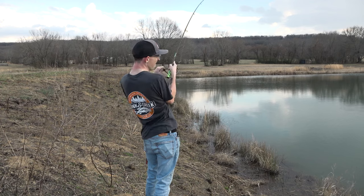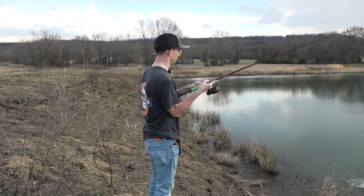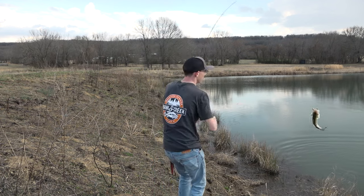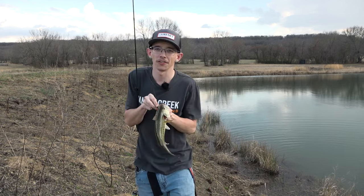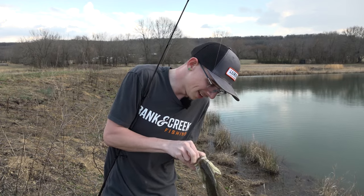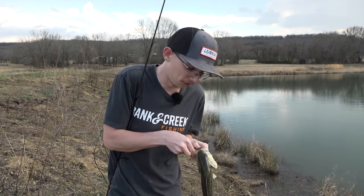We got him! That's seriously just so much fun. Native Crawl just gets the job done — I mean come on, it's just a natural crawfish. You figure out how to work it, make sure it's looking right in the water, and you're going to catch fish on it.